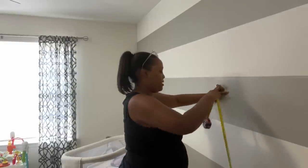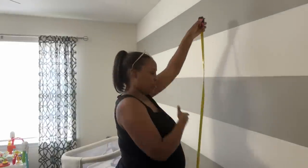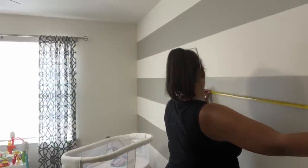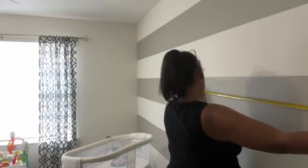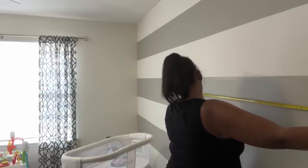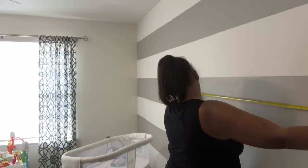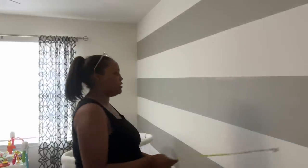I should have brought a pen. I'm just going to estimate because I need it longer anyway — let's just do eight feet by five and a half feet, which is about 65 inches. So eight feet by 65 inches, let me write that down.